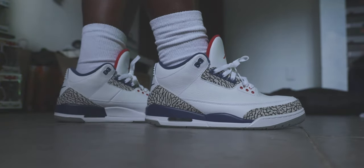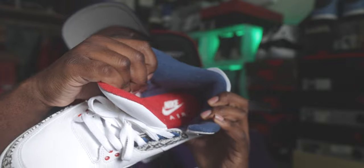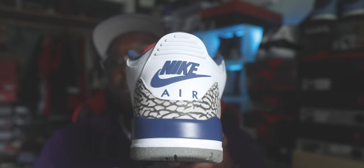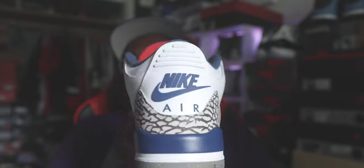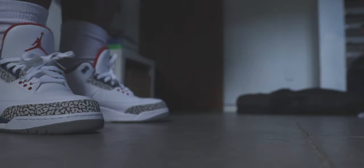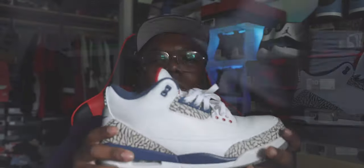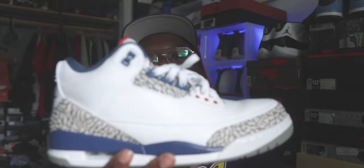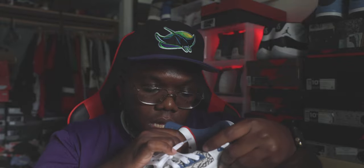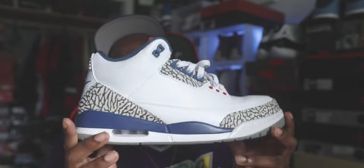Behind the tongue you have red hits, blue on the guts, and Nike Air on the insole and on the back. This shoe runs tight — I went a half size up and was comfortable all day. My Black Cement 3s fit fine, but the True Blue runs tight. Definitely glad I sized up on this specific shoe. A lot of heat dropped in 2016 that people weren't really feeling at the time.